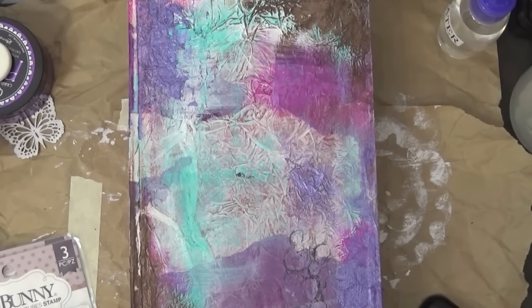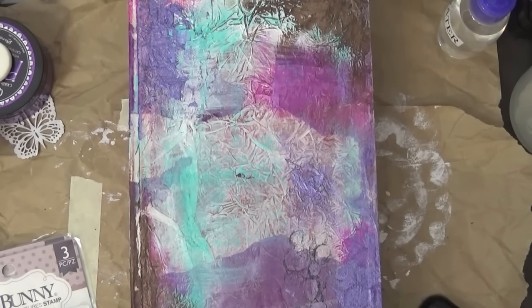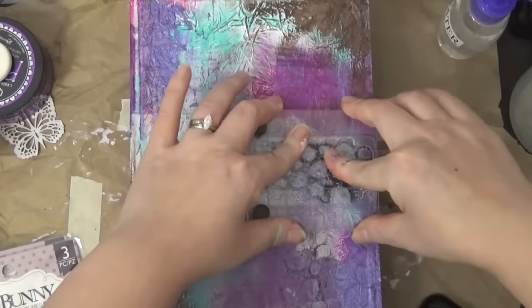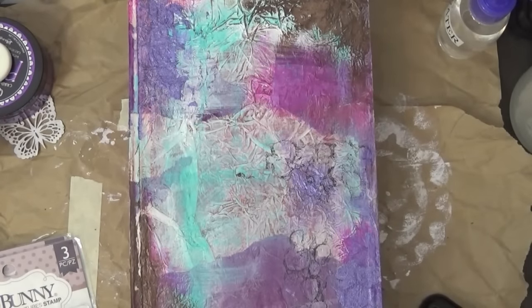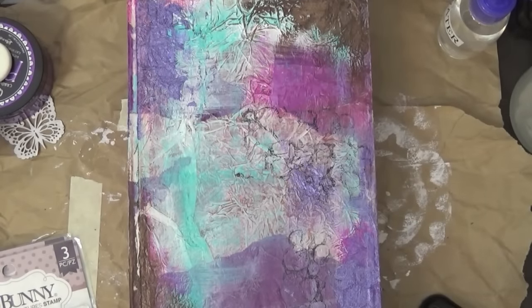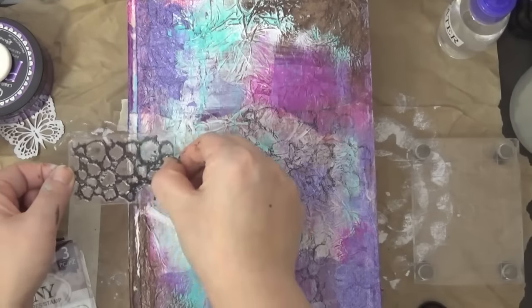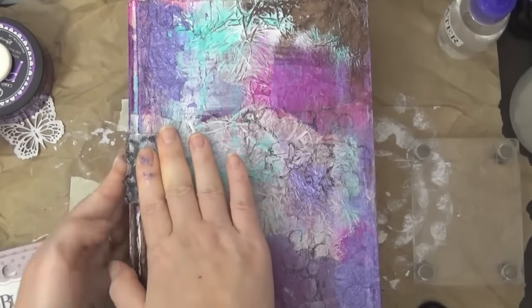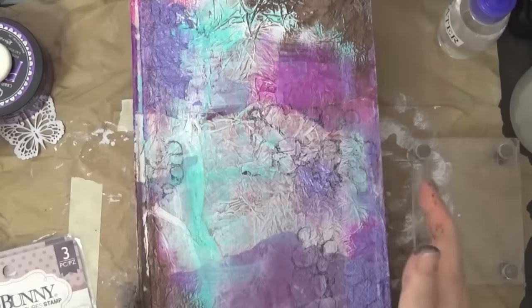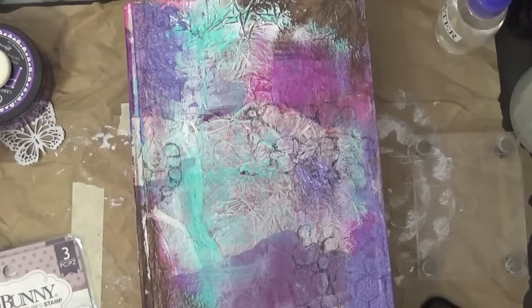I took out some Bold Bunny stamps and other marketing stamps of all different types. I'm using StazOn here and randomly stamping so it'll have additional texture. I had a whole lot of fun making this even though it was a little difficult — I think I made it difficult because I haven't altered anything in a while. I'm making sure to do the same thing to the spine as well as the back cover so that it'll all match.